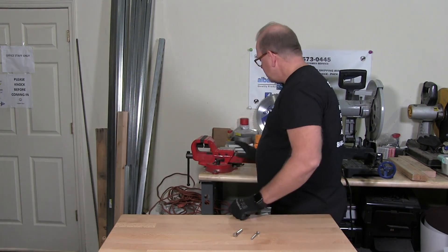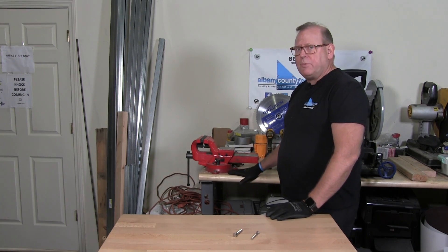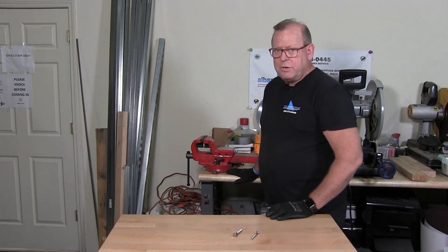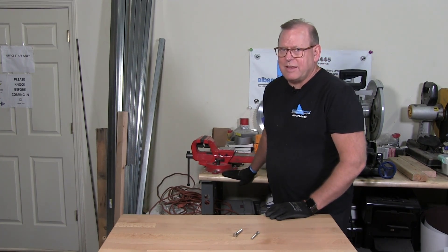It also makes a difference on the material that you're going into. In this situation, this is a hard maple top, and those who know wood — hard maple top — you could use a lag screw with no problem, and you're never going to take it out.